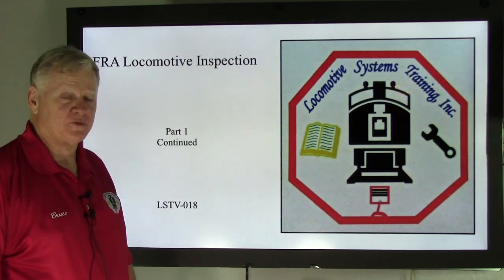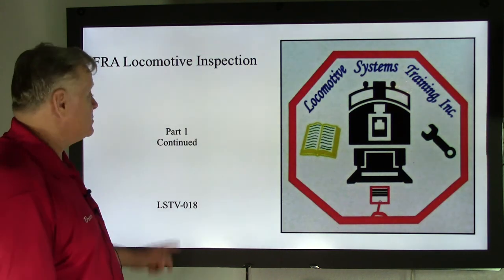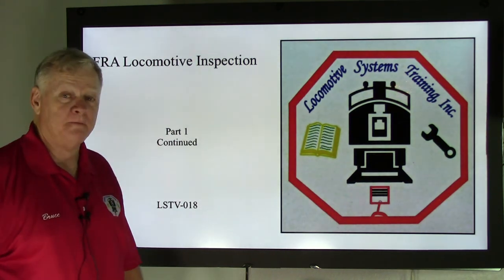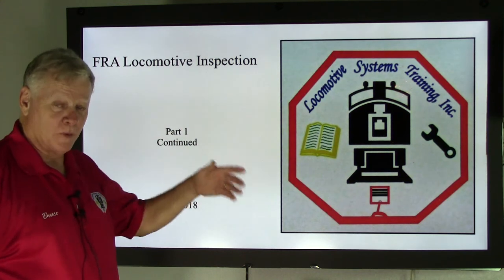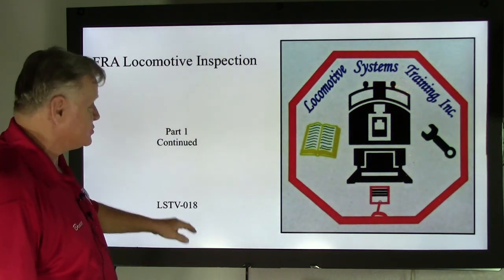Hi, this is Bruce McConnell with Locomotive Systems Training. Welcome back to our series of FRA Locomotive Inspections, part one that we're working on. Eventually we'll get to a part two which is going to be air brakes. This is LSTV-018.